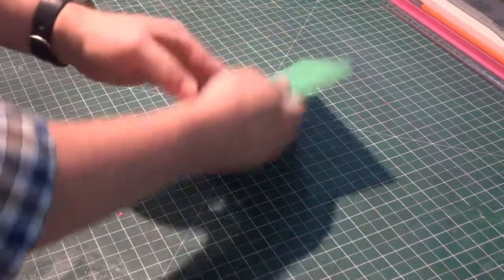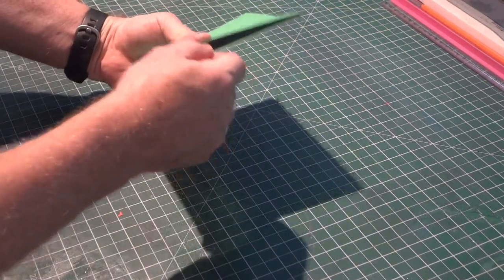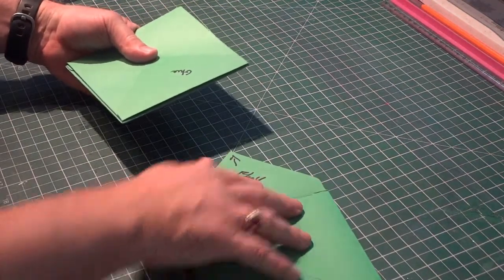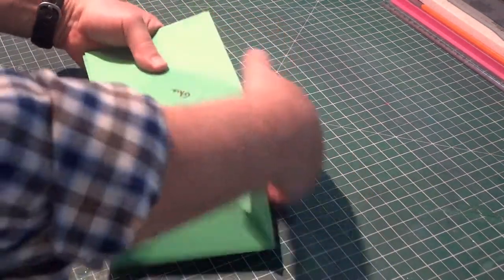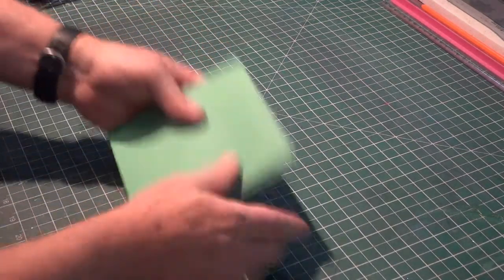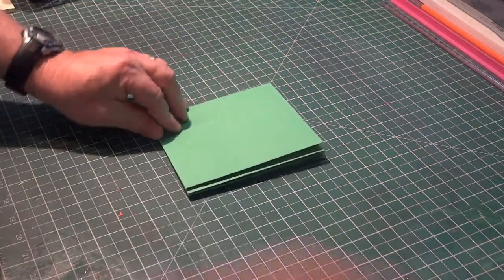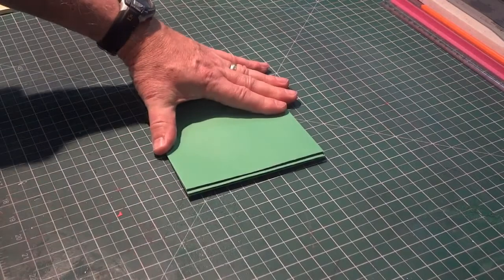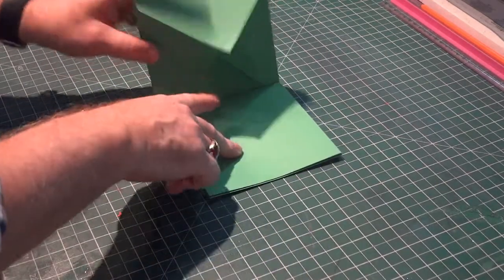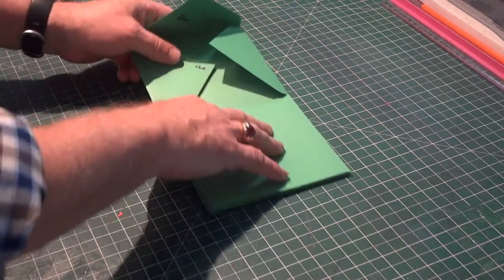Turn it over — you've got another pocket here. Take envelope number four, open up the left flap, insert that into that pocket, close everything up, fold it over, and there you go. Square it up — you might want to go over it with your bone folder again just to give it a good crease. When you open it up, you have each of the sections. However, it's all going to fall apart because it's not glued, so we need to glue it.